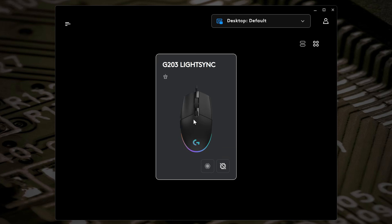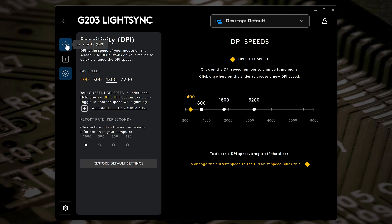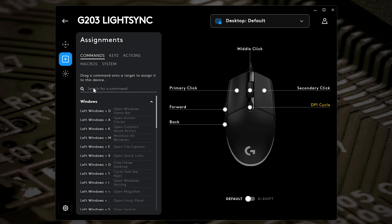Clicking into the mouse itself in the software, you get sensitivity and DPI options. Currently set to 400, 800, 1800, and 3200 — with 1800 being my preferred speed. You can also set your shift speed, currently set to 400. There's also the report rate or USB polling frequency: 1000 Hz is the default, but you can choose 500, 250, or 125 Hz if your applications don't support such high polling rates. You can also restore default settings.